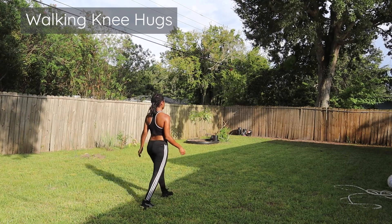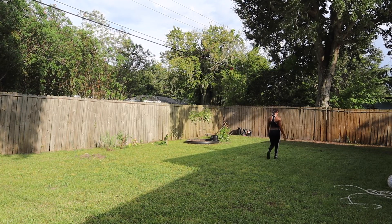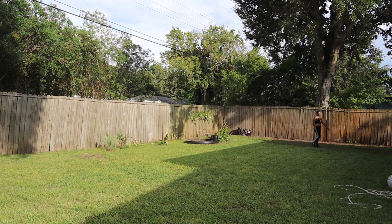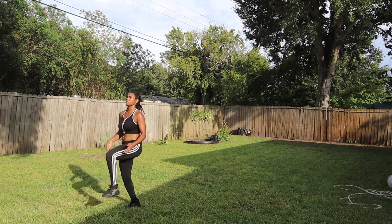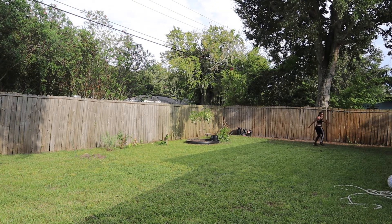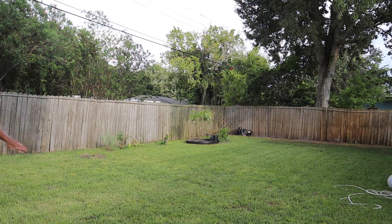These are walking knee hugs. The karaoke warm-up is perfect for loosening the back and getting you used to agility and switching quickly, so it's good to practice. It's a step-over then step-backwards type of motion. Let me know in the comments if you need a better explanation for that one.